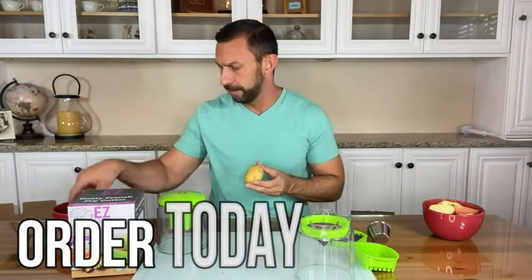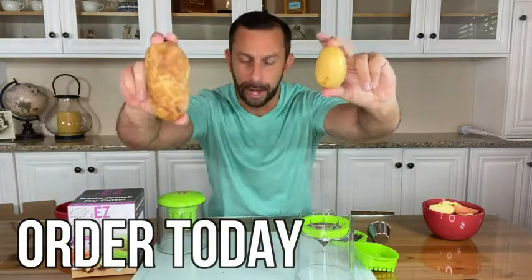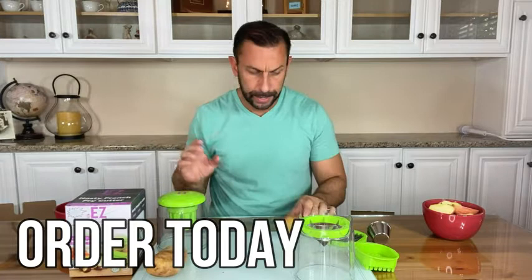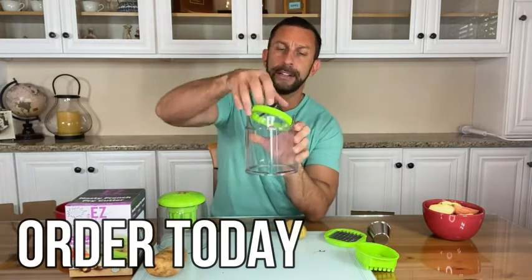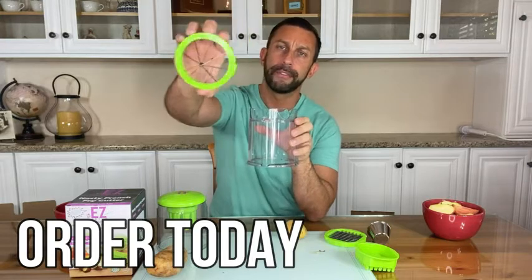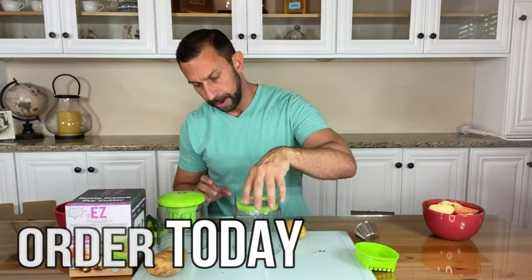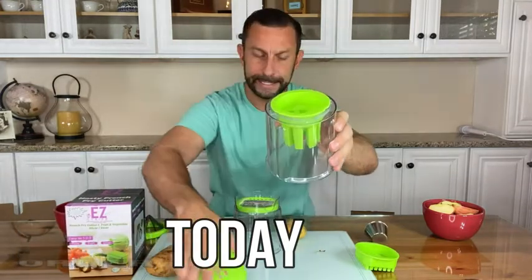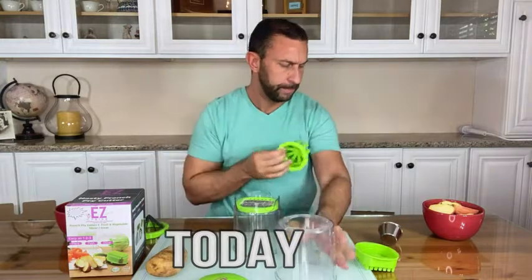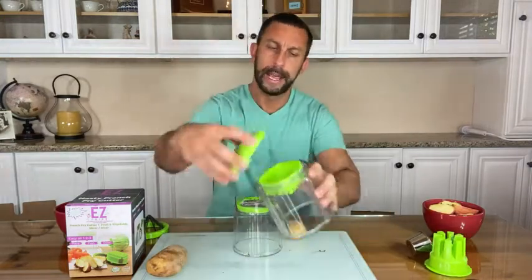Next up we're going to talk about potatoes — this is really the bread and butter of this machine. We're going to do the small and medium sized potato. Now we're going to switch out the blade just as I instructed you; be careful not to grab the blade portion. I'm going to switch over to the potato blade, drop that right in. The top just comes off that easily — I think that trips a lot of people. Put it in, and just that easy.